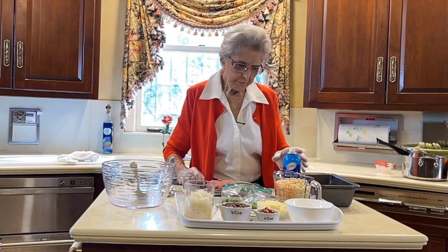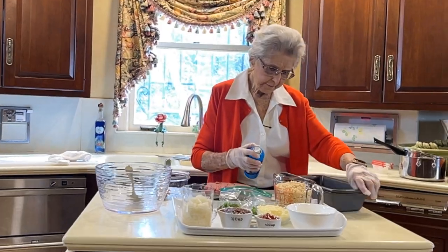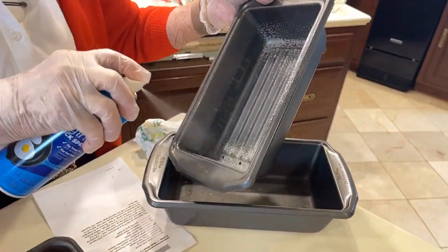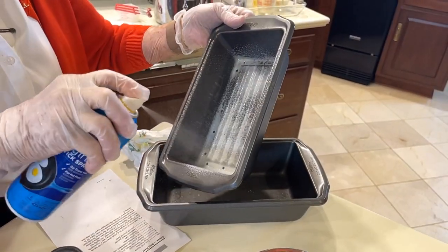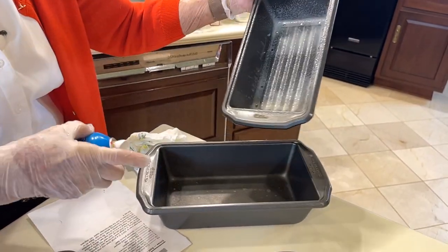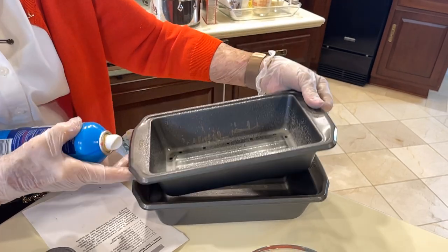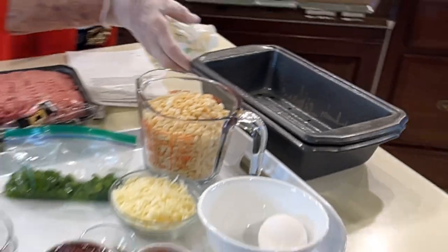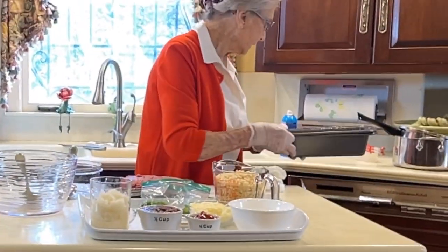So we're going to start off with spraying our loaf pan. This is a little meatloaf pan I have that I like because it has an inner pan and it will drain the fat off into that pan. We'll get that done, and I'm just going to set this aside until we get through.